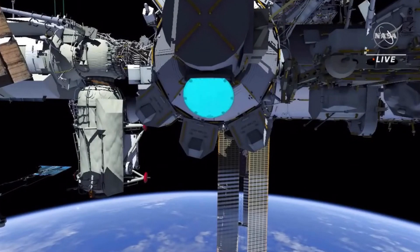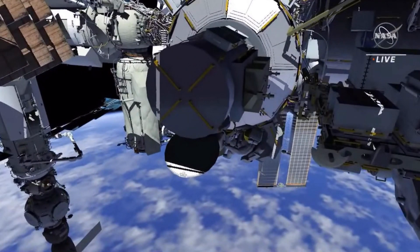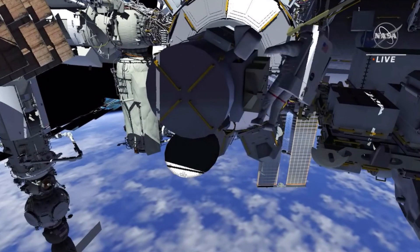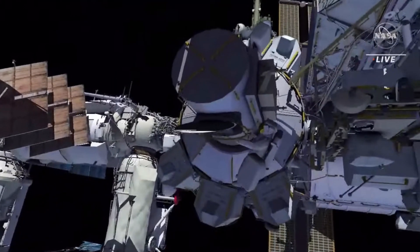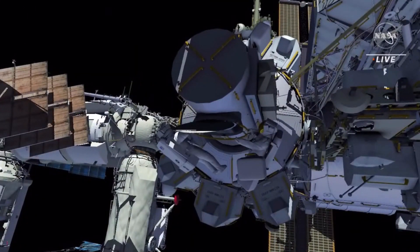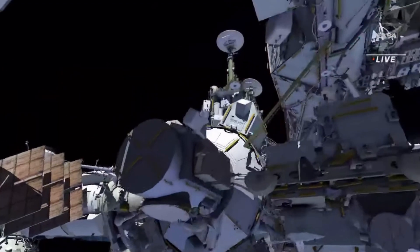This video is for the S-Band Radio Frequency Group Retrieve EVA. EV1, with red stripes, egresses and pre-positions two crew lock bags on the airlock toolbox. EV1 receives a large cable bag and puts it on his body restraint tether. EV2, with white stripes, egresses with a crew lock bag and closes the thermal cover.